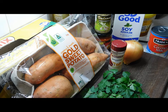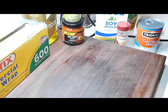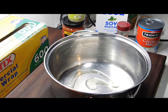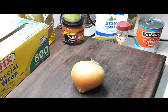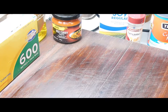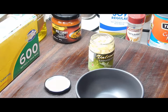First, peel your gold sweet potatoes and chop them up really small. Set that aside. Then get a medium to large saucepan, sprinkle a little bit of oil in the bottom — I'm using olive oil, but any oil works. Peel and chop your onion really small and throw it in the saucepan.